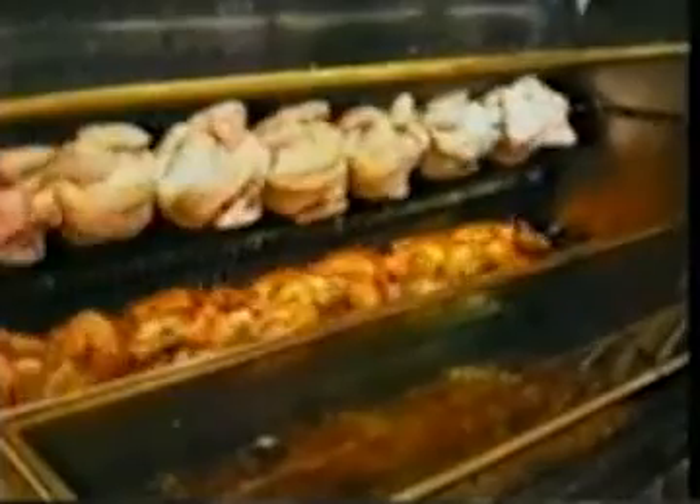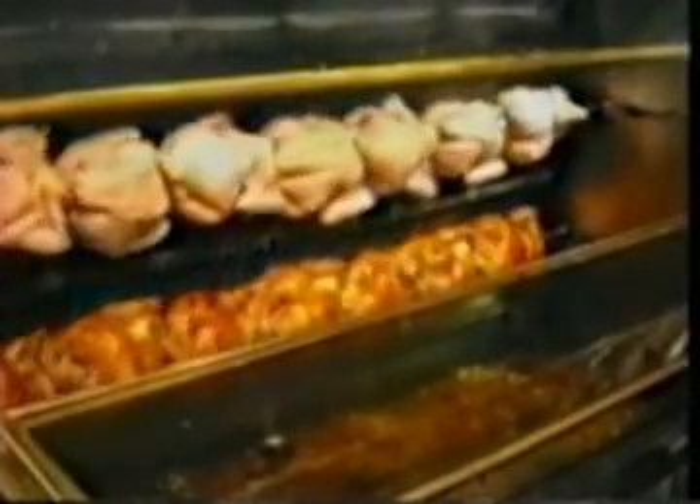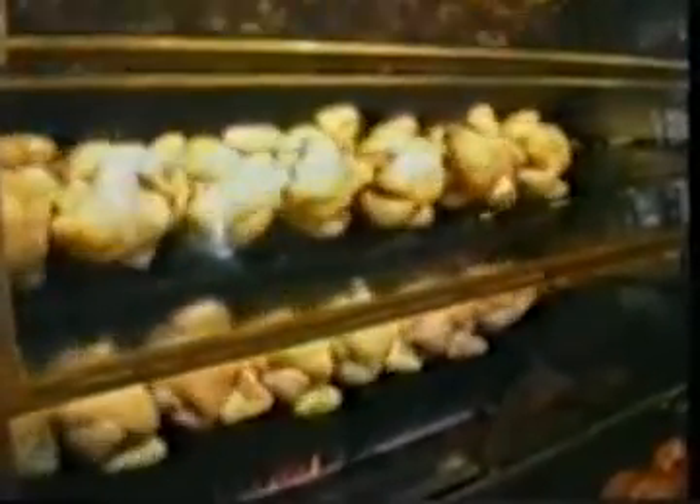Roll the chickens back into the machine and engage the drive mechanism. Then simply set the timer for the desired amount of time. There you can see how evenly the chickens are spiked. It's important to get them very even on the spike so that they're all the same distance away from the flame.